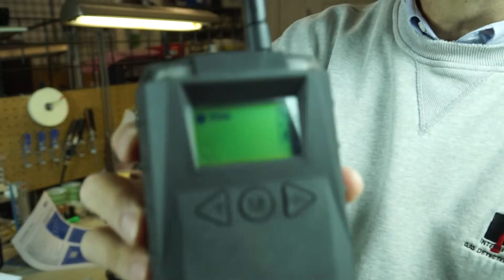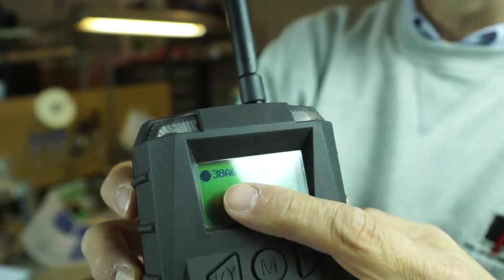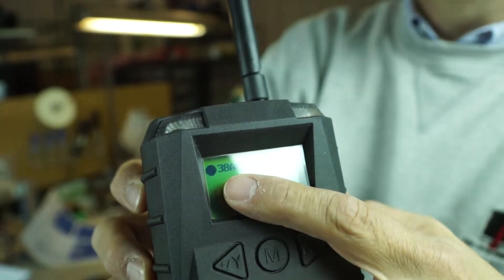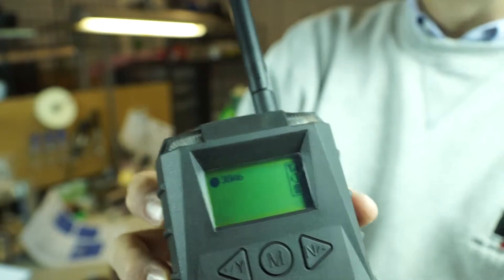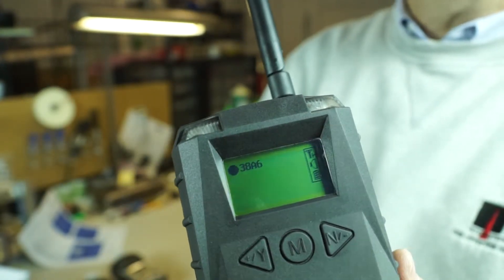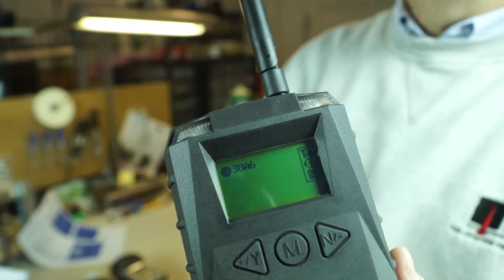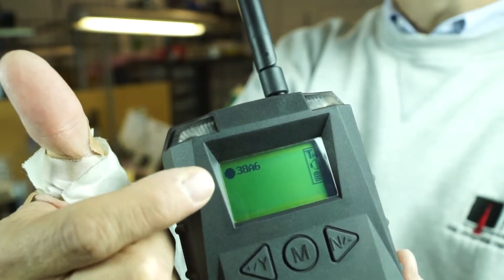On the EchoView itself, you can see that it has found one instrument, highlighted here. It does take about a couple of minutes for them all to find and get connected — it's not instantaneous. But you can see we have one unit already that it sees.